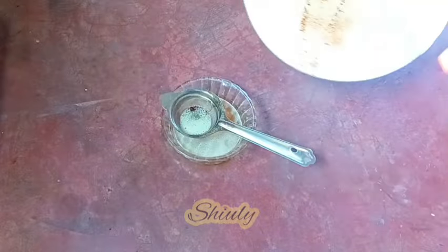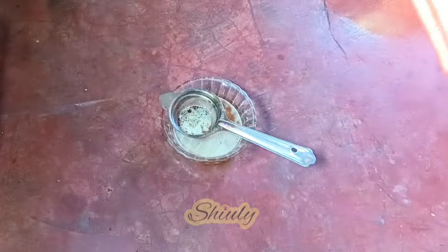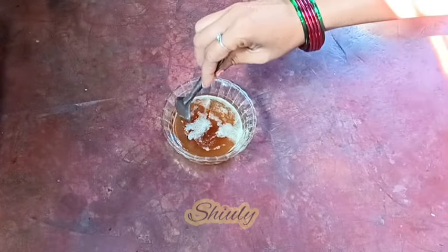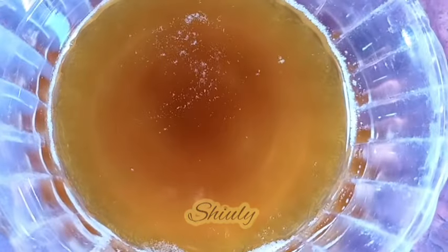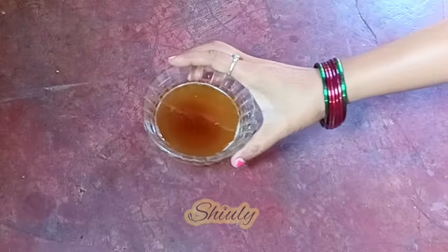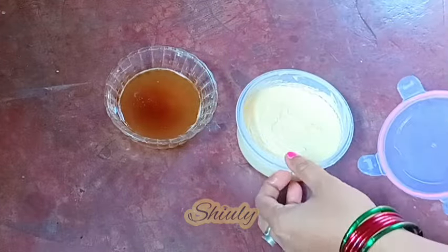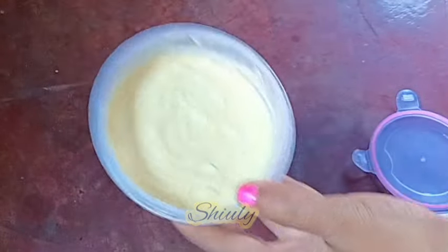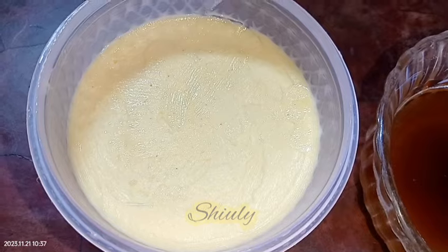Our ghee — clarified butter — is ready. After it cools down fully you can store it in a container for about a whole year, and you don't need a fridge for this. Here our ghee is ready and our butter is beside it. I've taken the butter out from the fridge to show you as well. I got about 200 grams of butter and 150 grams of ghee from that quantity of malai.